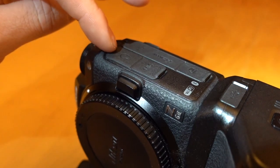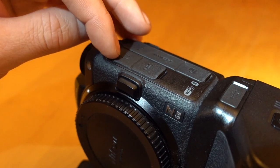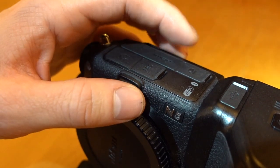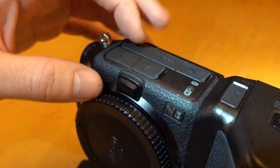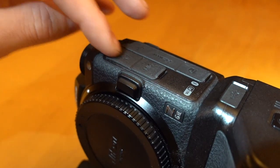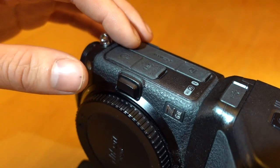The port covers include the mic cover and the headphone jack cover, and then behind we have the remote, HDMI and USB covers. Today we are only going to change this one here, but it is exactly the same process for the rear one as well.